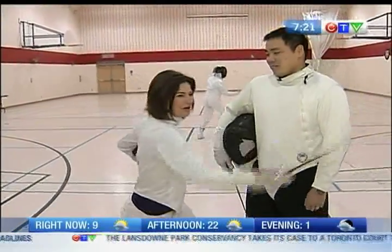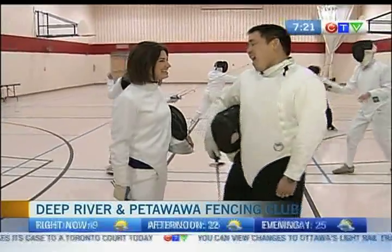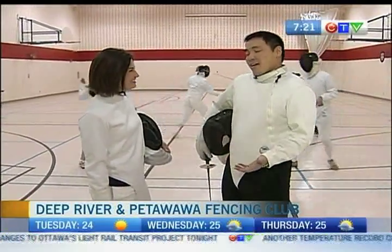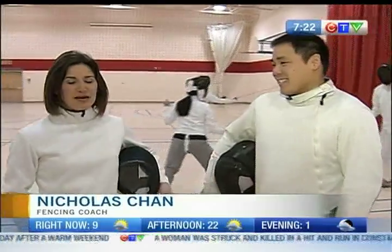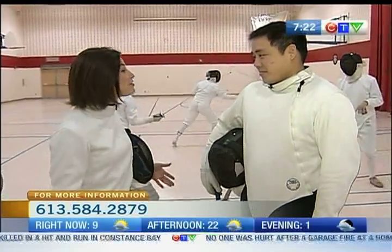Welcome back. I'm ready to learn the art of fencing — I'm going to be the worst student you've ever had. I highly doubt it, but yeah, everybody starts off in our clubs with either no background or very little knowledge, so it's never a problem. Okay, making me feel good! I'm joined by Nick Chan, who is a coach here at the Deep River and Petawawa Fencing Club. How long have you been fencing?